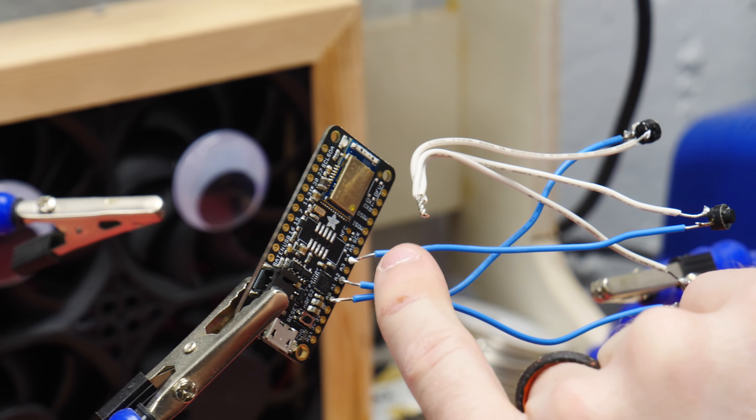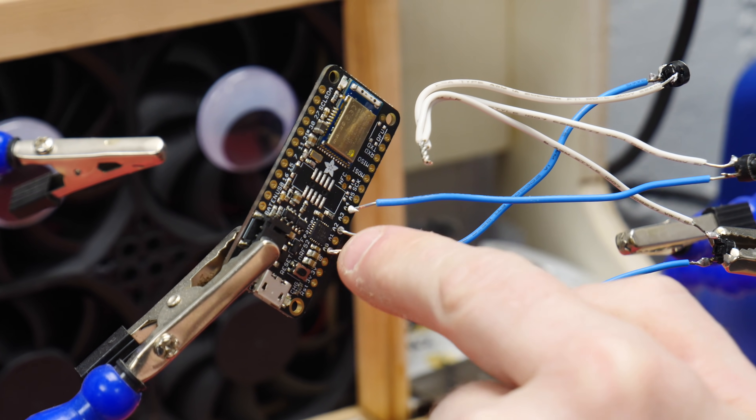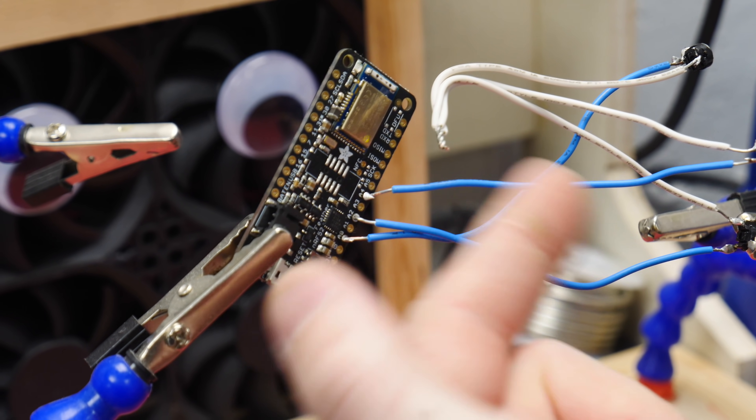These buttons all go to a different pin on this board, and then the other side of the buttons all go together to ground. These have pull-up resistors in them, so you don't have to add a separate resistor.